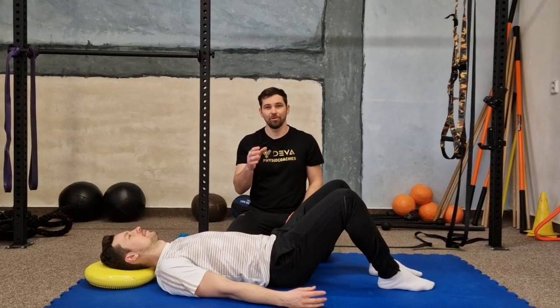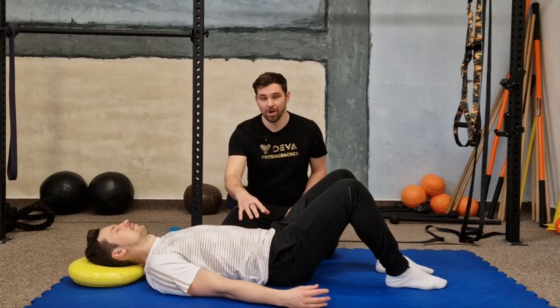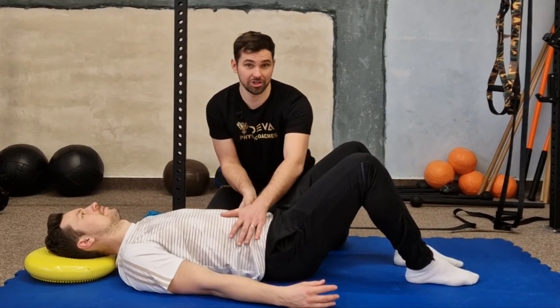Did you know you can improve your core stabilization with proper activation of intra-abdominal pressure? Watch this video to find out. Have a good day — see you next time.